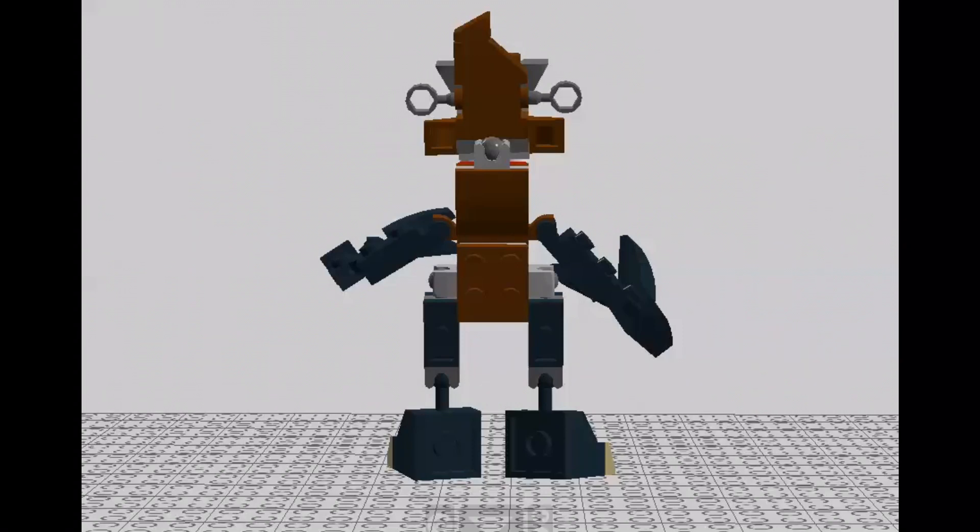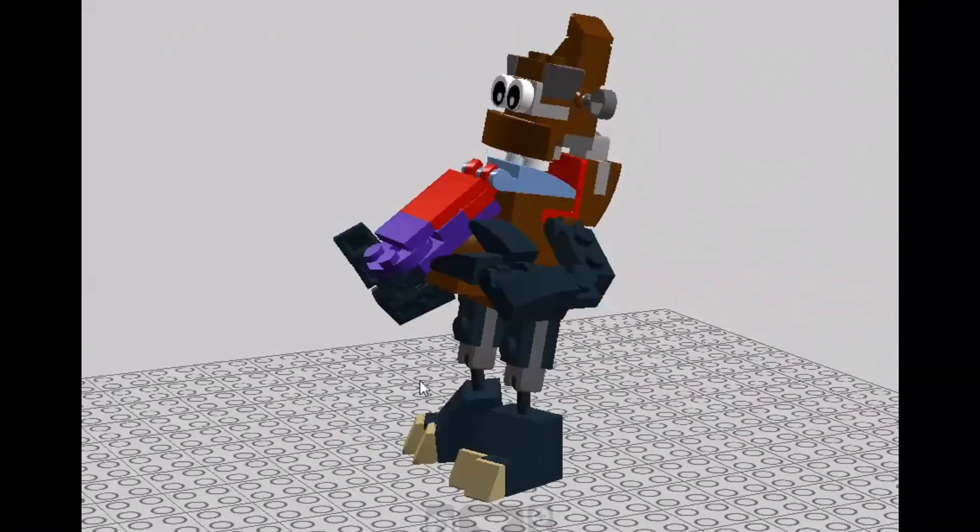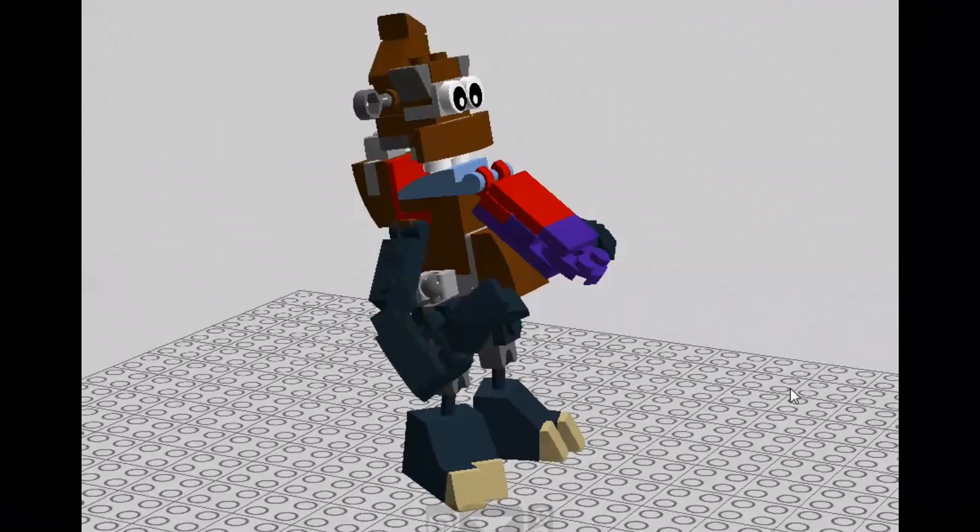Hello everyone, my name is Creeptanium, or the initials CT for short. I've decided to introduce a new idea to my channel: instructions on how to build decent looking singing monsters from Lego bricks.